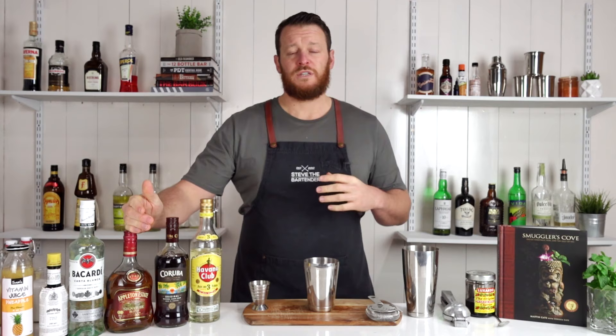So today on the bar, I've got two white rums. I've got Havana Club, which is Cuban, Bacardi, which is Puerto Rican, Caruba, which is a dark rum, and Appleton's, which is an aged rum.